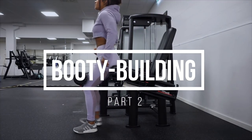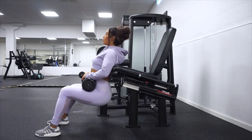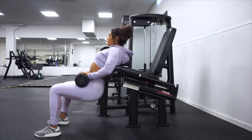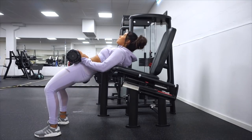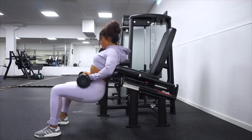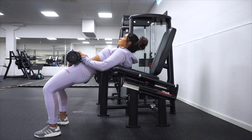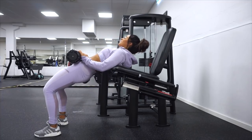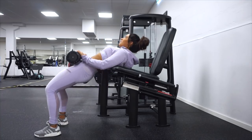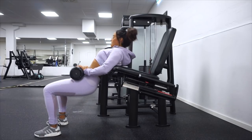We are going to begin this workout in the leg kick machine and use it as a hip thrust. Personally, I love this exercise — it's so good for the contact in the booty, it's easy to find the contact, and this exercise in the leg kick machine doesn't hurt at all. So if you have problems with the regular one, this is a really good way to go.